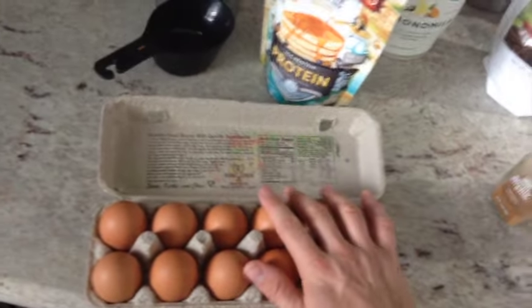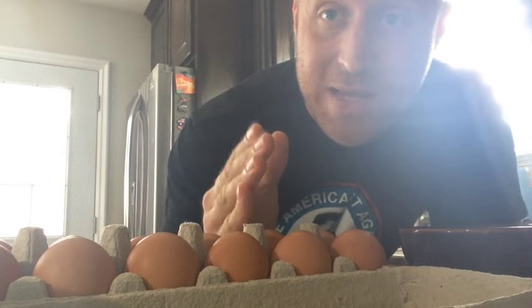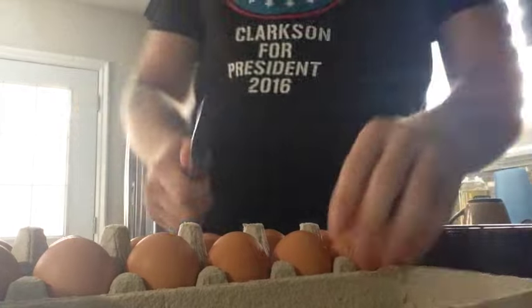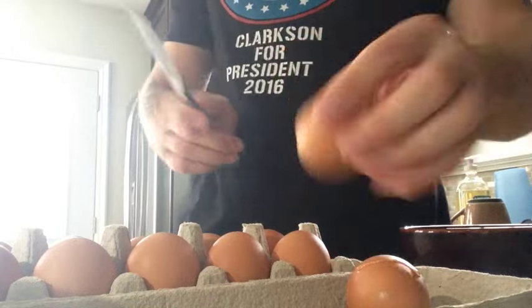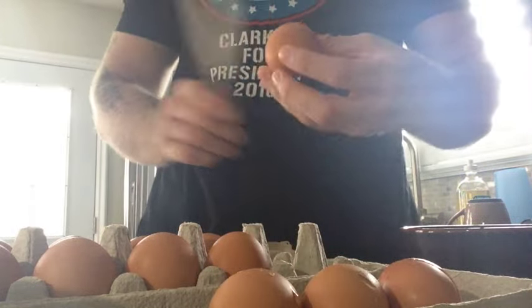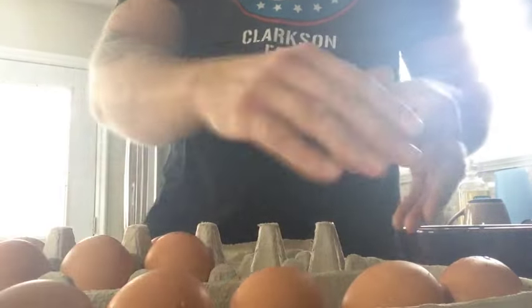I'm going to take six eggs and crack the egg whites. I'm going to put them right there in the Vitamix. Let me show you how I crack my eggs — it's impossible to do with just one hand so I put the camera down. With both hands available, get one egg, tap it a few times, put it down. I'm going to do this for all six eggs.